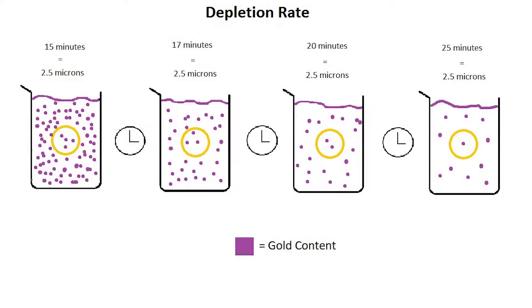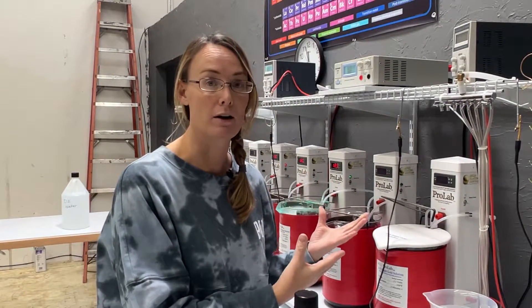For example, if I were to plate a ring and I want to plate at a vermeil thickness, which is 2.5 microns, I need to plate that item for about 15 minutes to achieve that thickness. As I continue to plate ring after ring, if I don't replenish my bath, then that 15 minutes begins to be 17 minutes, 20 minutes, 25 minutes. However, visually, you would not be able to tell that the thickness is less by looking at your part.